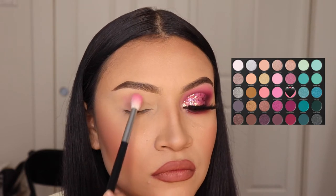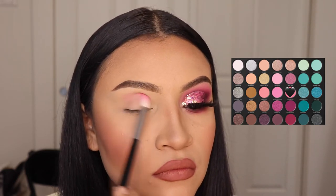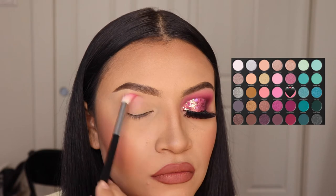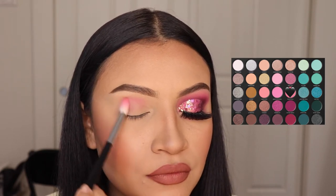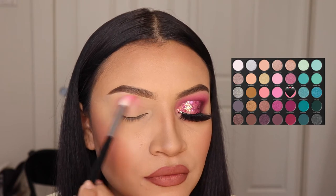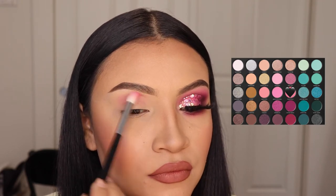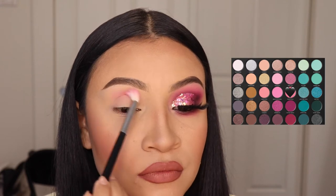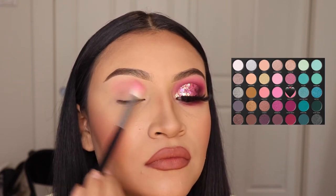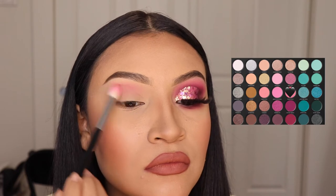The first thing we're going to do is use the shade Private Villa and apply this on our crease. We're going to do side-to-side motions and circular motions. I only took a small amount of eyeshadow because pink can get very messy and since it's very bright, I'm going to be building the color up. So I'm starting off with this shade first.